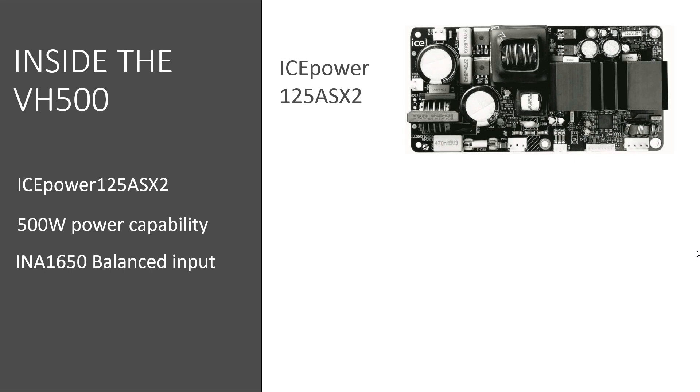Taking a closer look at the IcePower 125A62, we can see that kilowatt-capable components have been used, providing extra reliability headroom working at the 500W power range. For example, output stage switching MOSFET transistors are 34-amp capable.